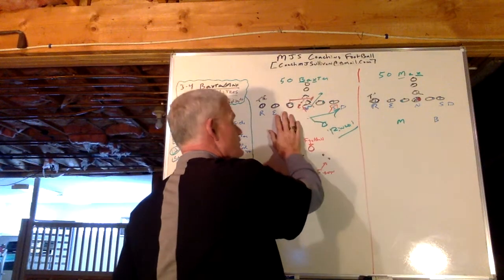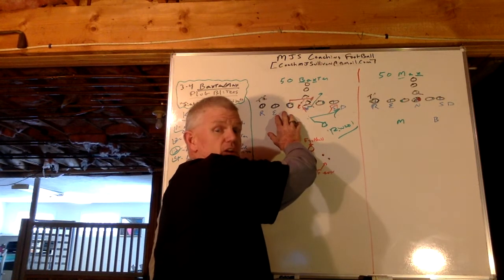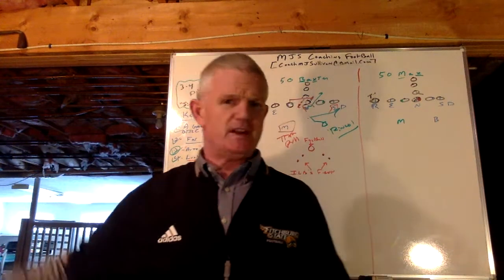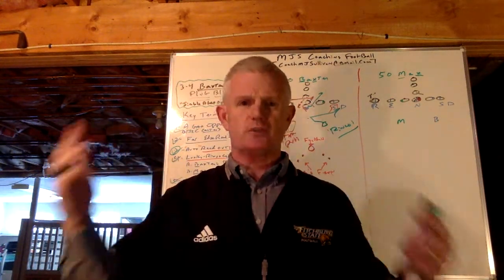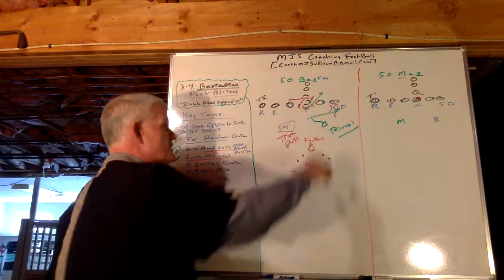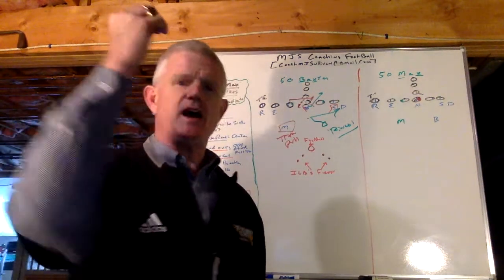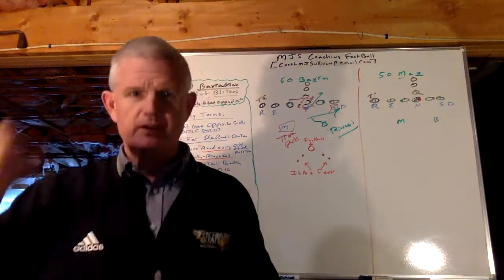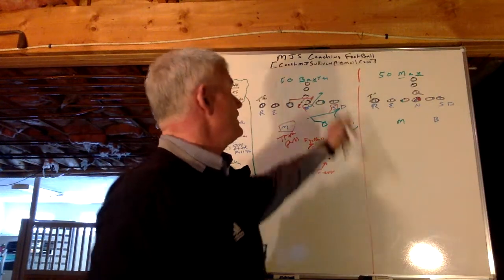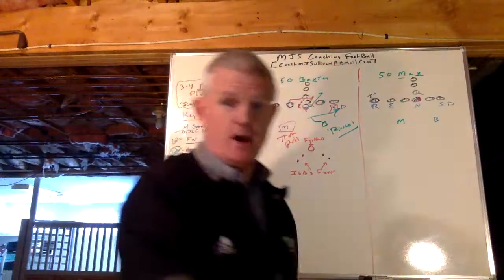When we practice this, there is no linebacker here so there's no call, so they have to see it. It's a simple drill — each player gets a couple three reps, boom, on to the next thing. These are not time-consuming things to rep in practice. Those are the basics of our single A-gap opposite plug, and the X signifies opposite — A-gap opposite plug.